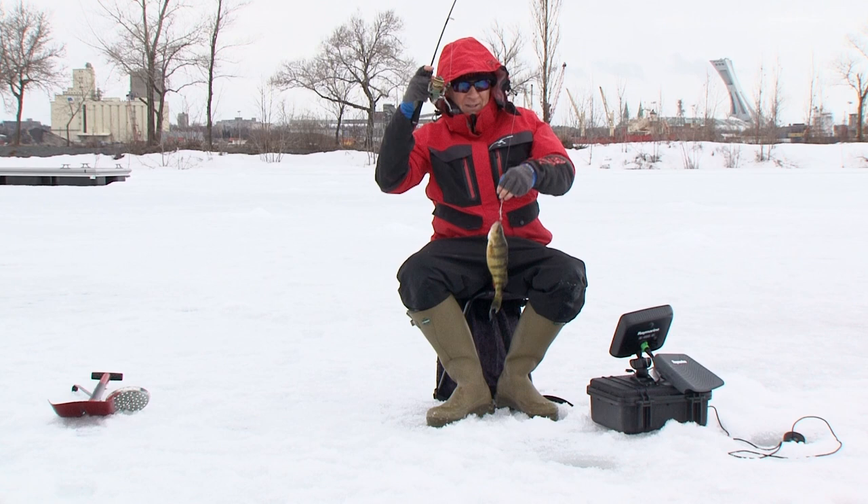No doubt you'll improve your fishing and catching with this brilliant addition to your electronics.